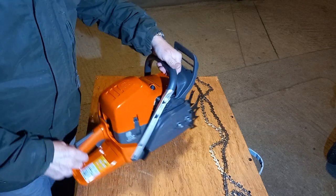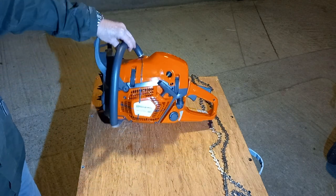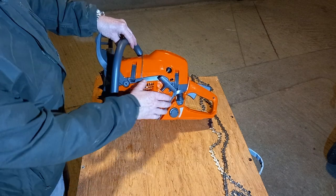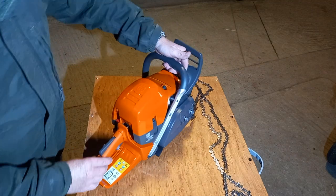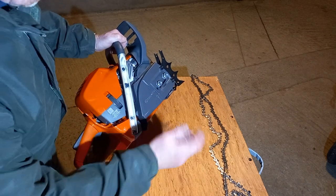A very quick look at the 585. Completely new model, and as far as I can see, with the exception of looking like the 550 Mark II — if you look at the starter cover here, just the general sort of look of it, it's got that look about it. It's a completely new platform; there's a lot going on in here that's brand new.